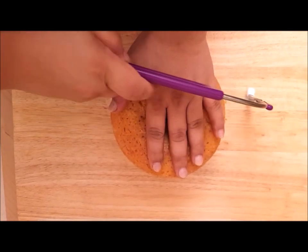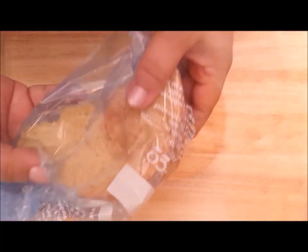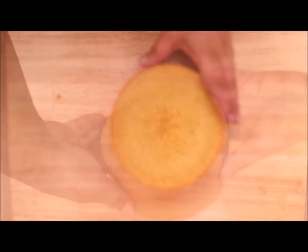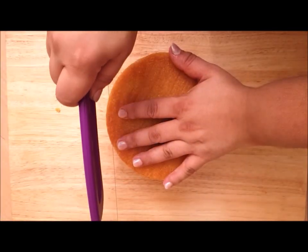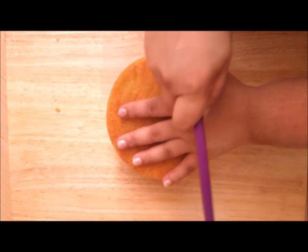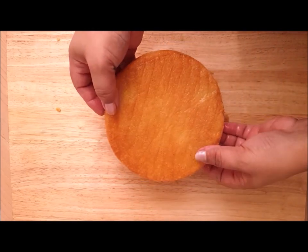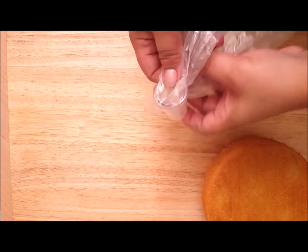If you need any of the equipment, I've put links to it in the description. You can save the top for trifles or any other desserts for later. Now we're going to be turning this cake upside down and using a flat top, so I'm cutting this in half just once — I normally cut them in two — and we're going to be using two of these particular nozzles.